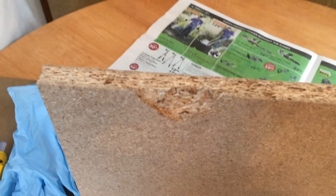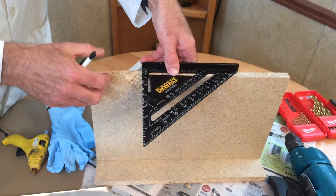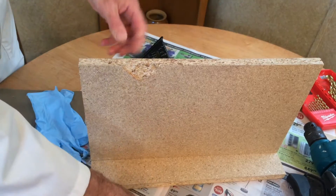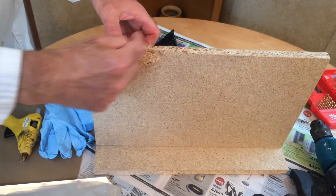To start with, the first thing I'm going to do is mark where the nail was, so that after I've put on the glue I can still see where the nail goes and I don't move the bar side to side.